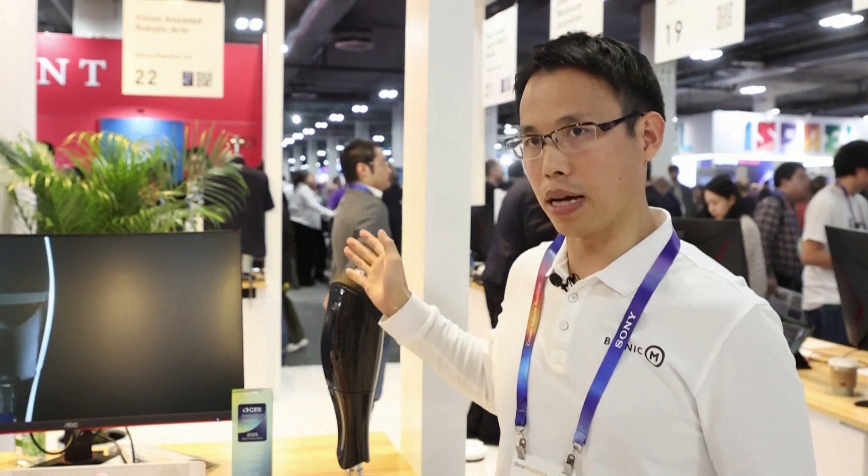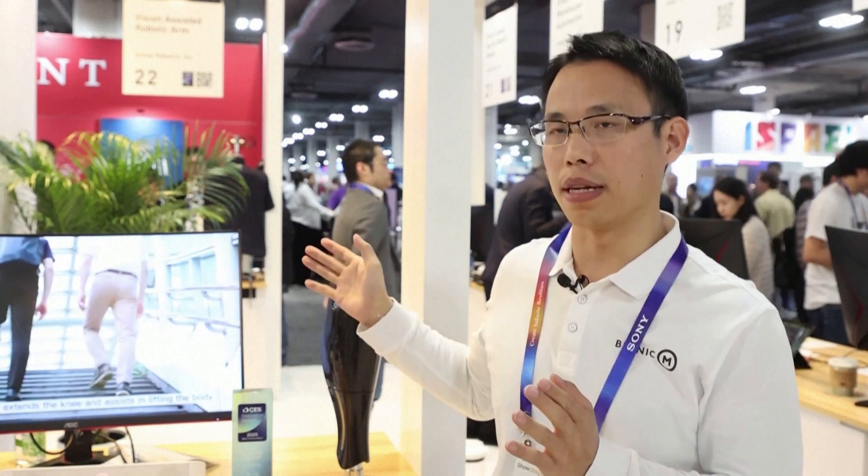This back leg is a robotic prosthesis, totally different from current products available. Current products on the market are passive, which means there's only bone and joint without muscle. You can imagine what will happen if you are losing muscle. This one has muscle, and that makes a big difference — this muscle can help patients do something they couldn't do.